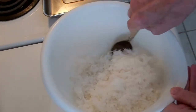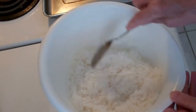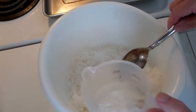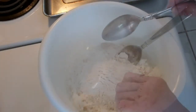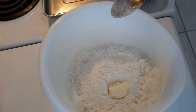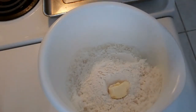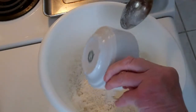I have 14 ounces of sweetened coconut — that's like two 7-ounce bags. I have three quarters of a cup of unbleached flour, a tablespoon of butter — I'm using Smart Balance, but you can use margarine — and I have a teaspoon of baking powder.